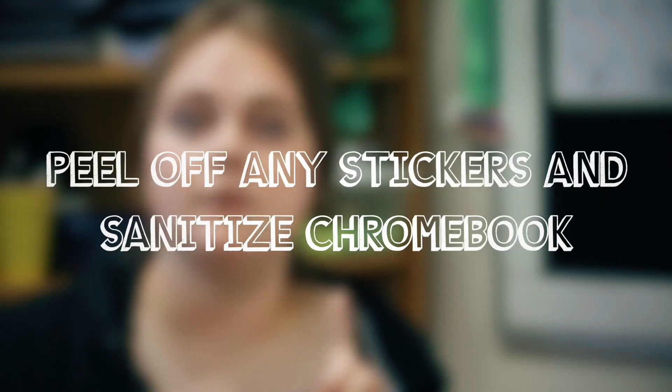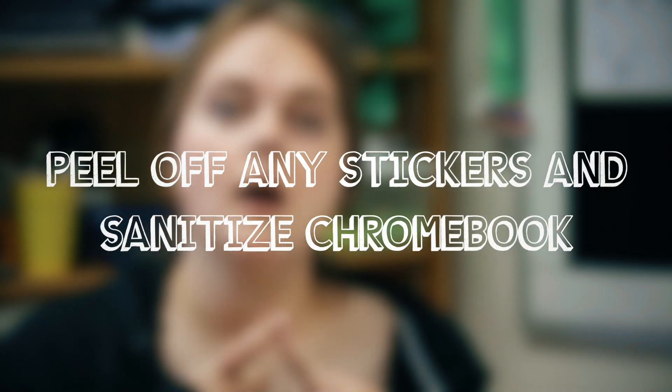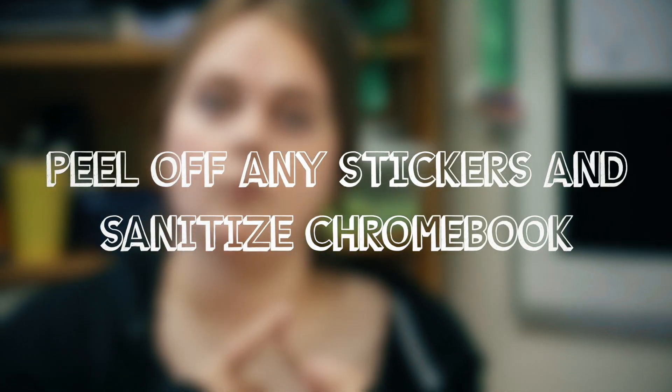Hey Grizzlies! On Wednesday you're going to be turning in your Chromebooks. When you turn in your Chromebooks, you're going to be following some procedures. First, you are going to take any stickers or extra things off of your Chromebook, and we are going to sanitize those Chromebooks.